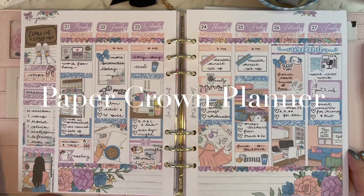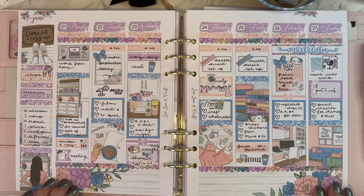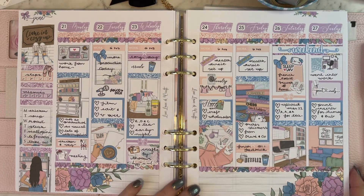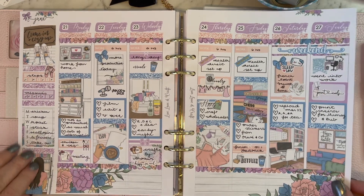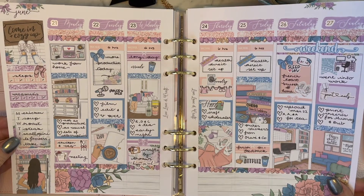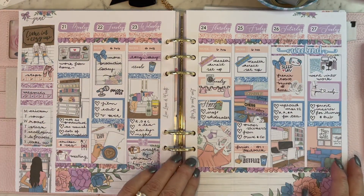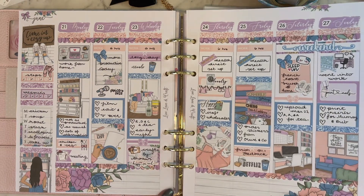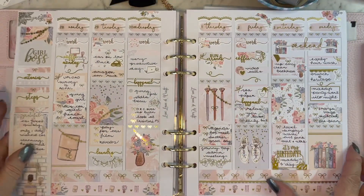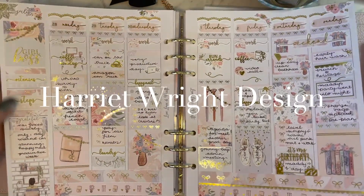Because I'm lucky enough to have a Silhouette, I'm able to cut some of my own stickers from printable shops. Paper Crown Planner is one of my favorites — this is an old kit of hers I had already printed up so I decided to use it. I haven't added foil; I've just let the color and design do its own work. They're incredibly generous kits with page after page of stickers, so not only do you get a couple of spreads in your memory planner but you can also use quite a bit in your weekly planner as well. Very reasonably priced and fantastic value for money.